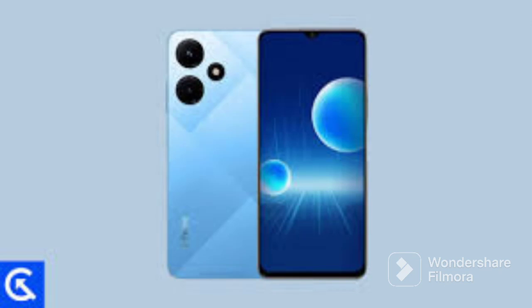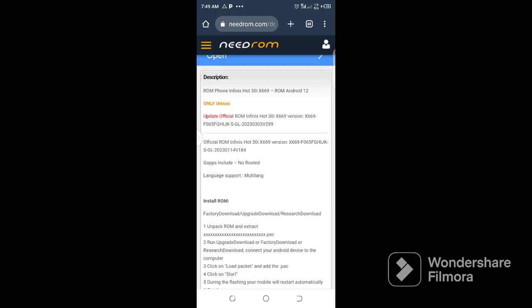Infinix Hot 30i S669 — this is an SPD file. The file description is in my video, so after watching this you can click under it to download the firmware. This is the source of the file and its components. It is Android 12 and it is UNISOC only. You can use CM2SP2 to flash the firmware and upgrade it.